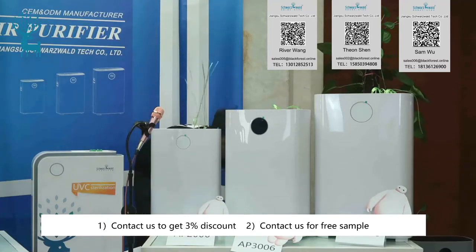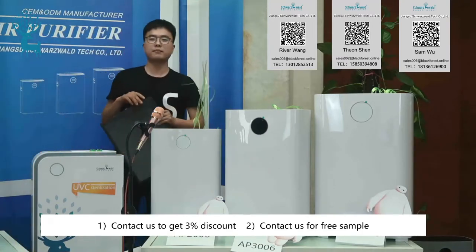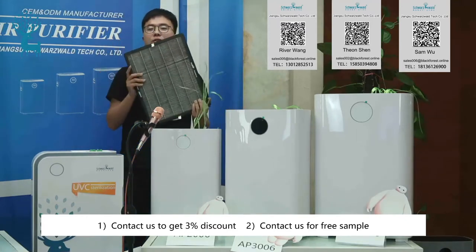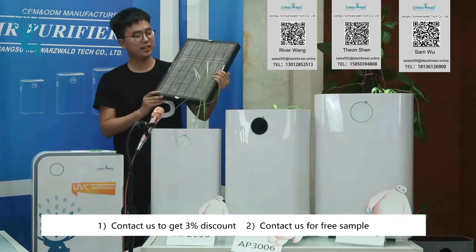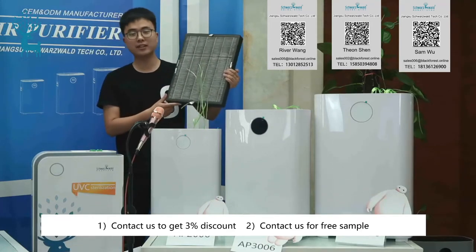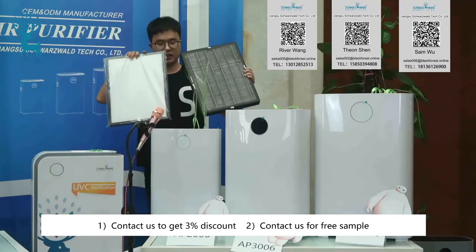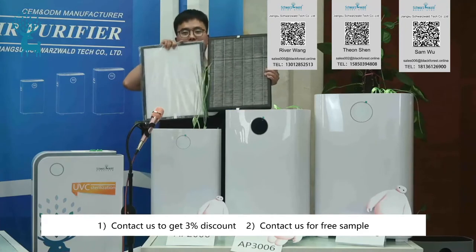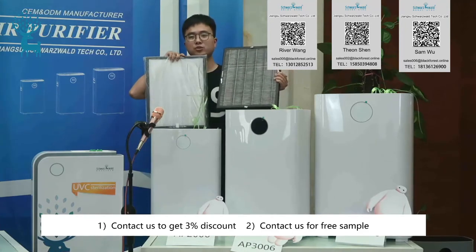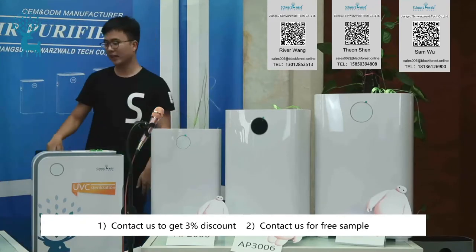Now let's look at filters that have been used for some time. As you can see, the HEPA filter has already turned black and is very dirty, while the new HEPA filter is very white. So that will be your best reason to choose an air purifier to protect your family and yourself.